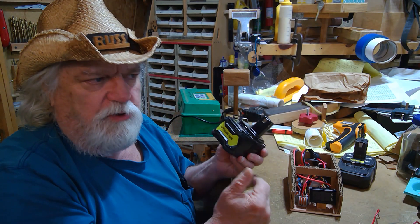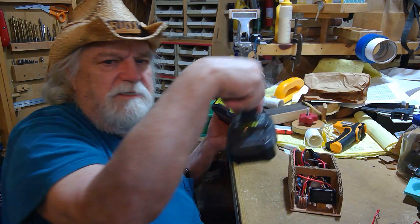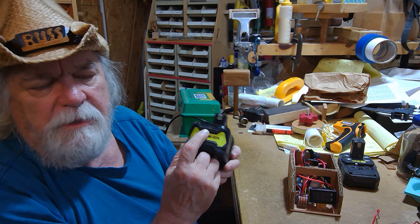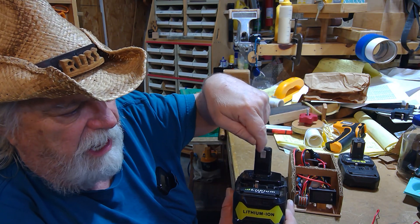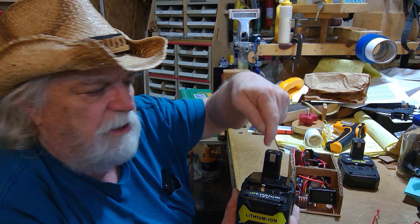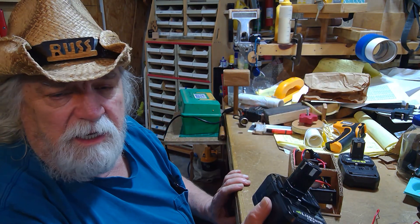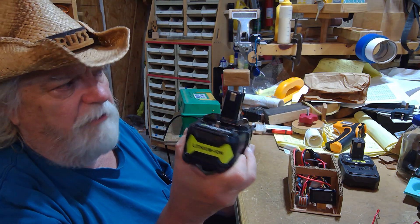When charging, one thing this charger does not do that the regular Ryobi factory charger does is update your status bar. On a battery that has a status bar — usually four lights — you push the button and it tells you the state of charge. This charger does not update that status. To update it you need communication between the positive terminal and the third terminal on the battery. Once it's fully charged, plugging into the factory charger will flash a few times and go solid, confirming full charge.